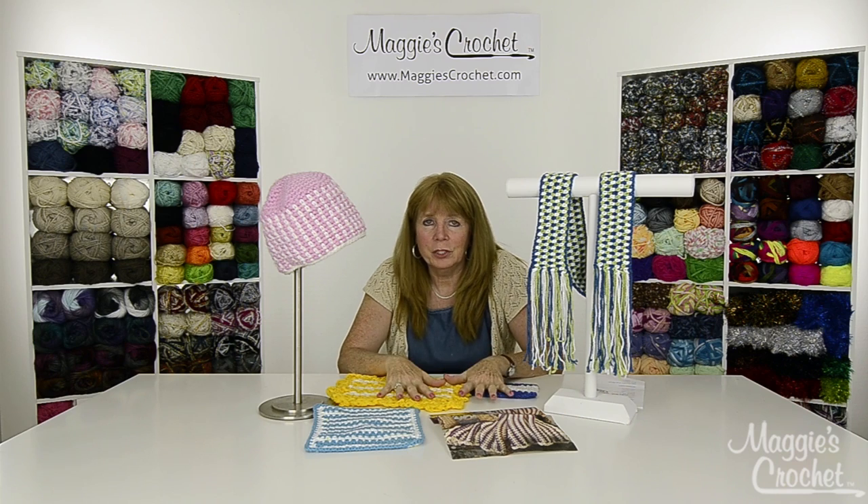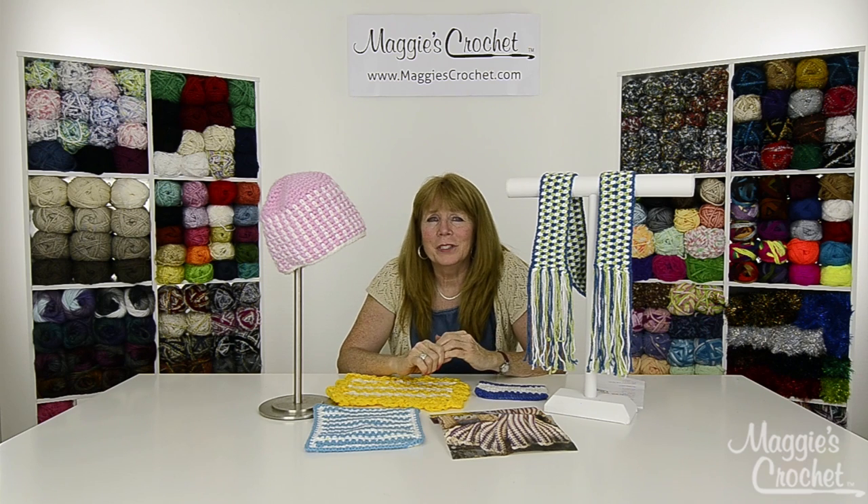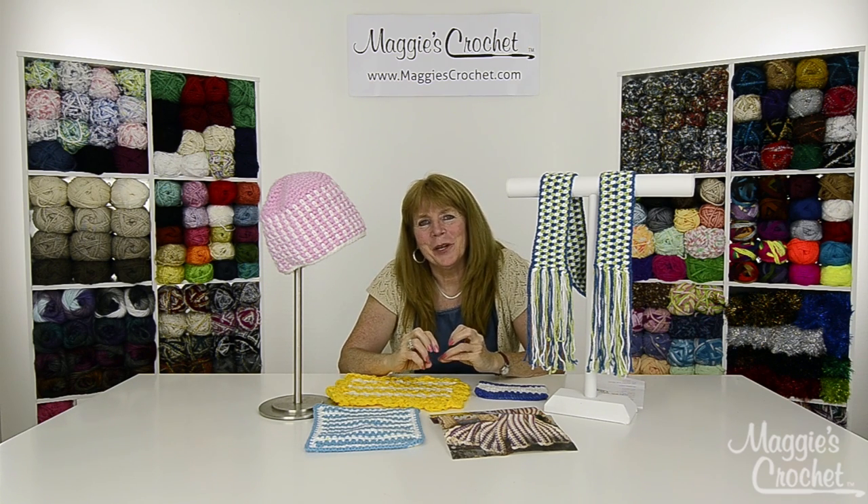We're going to take you to a close-up now and Christina is going to show you how to make these beautiful projects. Make sure you comment, share, and subscribe to our channel. The links to everything are listed below, and please visit maggiescrochet.com for all of your crochet supplies. Thank you very much for watching.